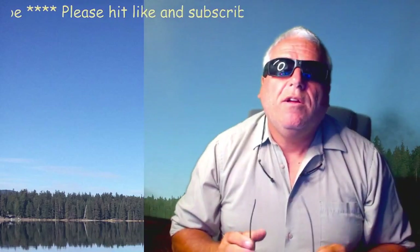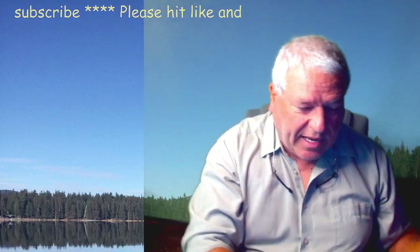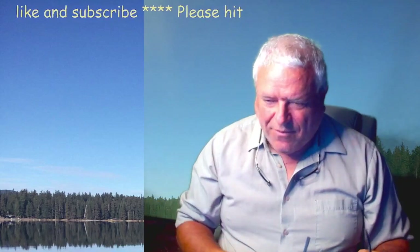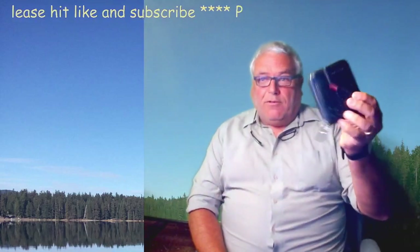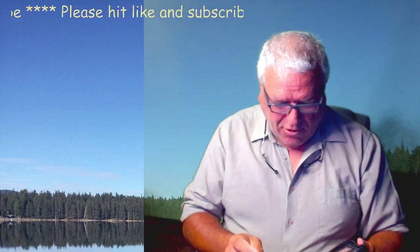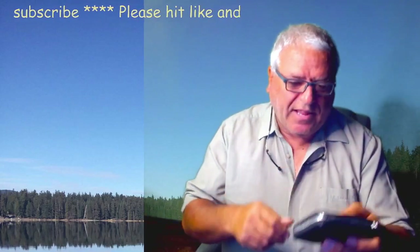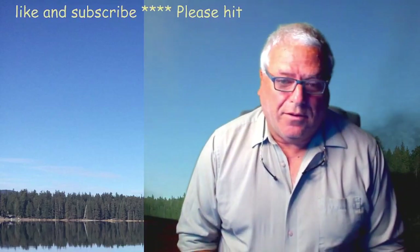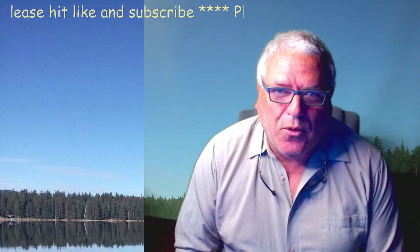We'll put a link below for you to check it out and download the app. I was impressed with Temu — I'll do another review of something else I got. I also needed a wallet so I got a nice little wallet: it's real leather, has a coin pocket, and zips up. Got that for a buck or two, which was really nice.